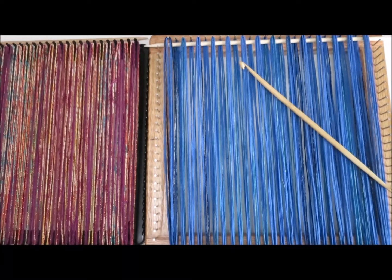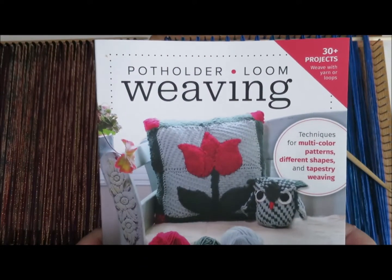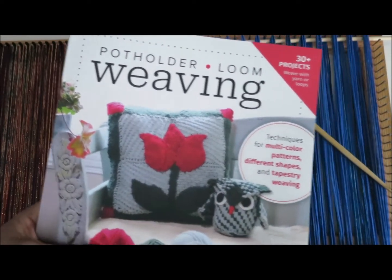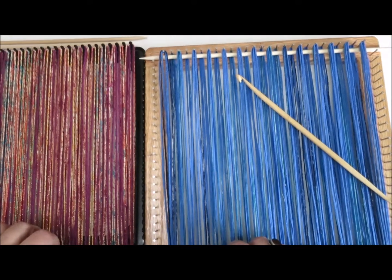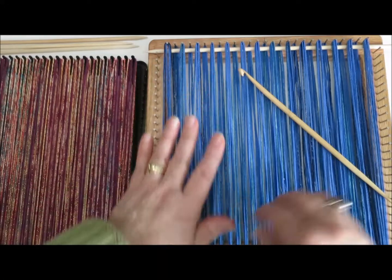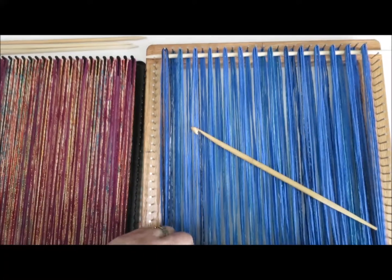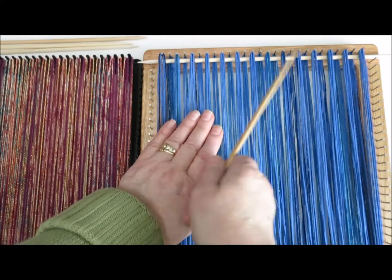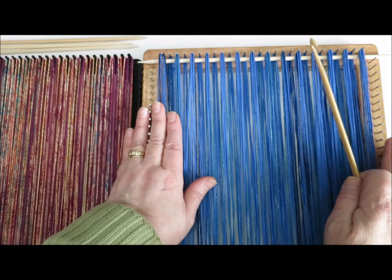Hello, this is Noreen Krohn-Finley. I'm the author of Potholder Loom Weaving, and it's a wonderful book full of all kinds of marvelous information. One of the things I talk about in the book is using your shed stick. This video is about how a shed stick is a very useful thing when you're working with the 27-peg large size potholder loom.